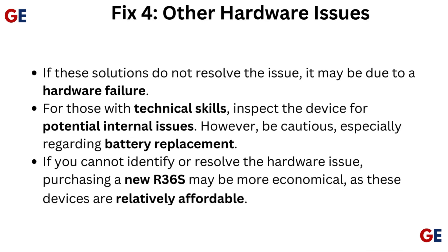Fix 4: Other hardware issues. If these solutions do not resolve the issue, it may be due to a hardware failure. For those with technical skills, inspect the device for potential internal issues. However, be cautious, especially regarding battery replacement. If you cannot identify or resolve the hardware issue, purchasing a new R36S may be more economical, as these devices are relatively affordable.